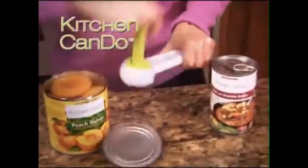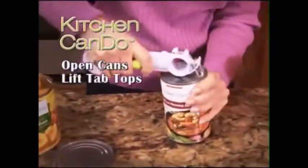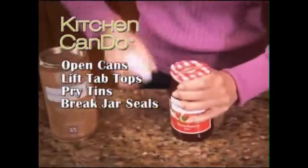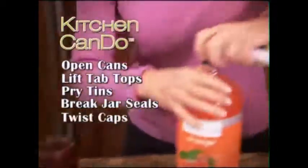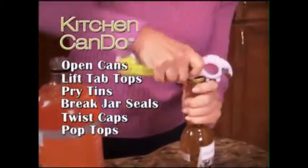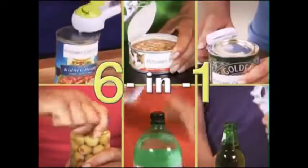Watch — no matter what size or type, the Kitchen Can Do opens all your fruit and veggie cans, quickly lifts tab tops, easily pries open tins, pops the pressure on stubborn jars, twists those 2-liter caps right off, and even has a built-in bottle cap opener. It's like getting six kitchen openers all in one.